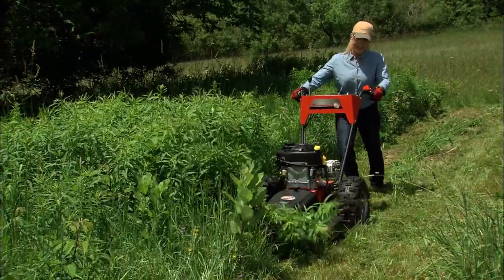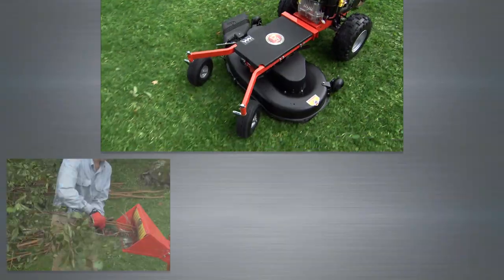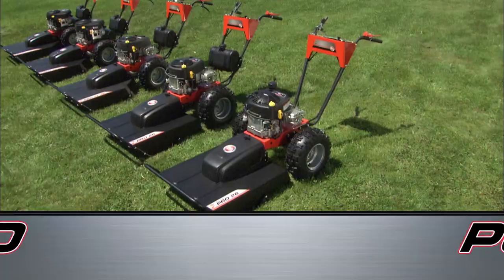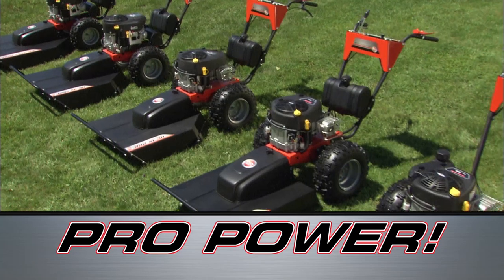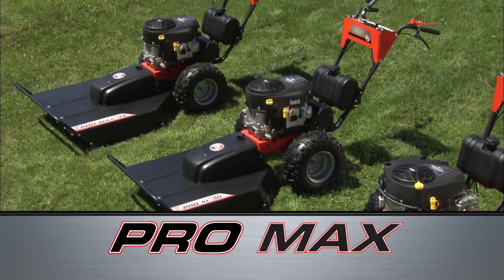Both Pro26 models are rugged, durable machines that accept all of our optional attachments that convert your brush mower into a four-season yard machine. If you want more features, including more power or a wider mowing width, consider our ProXL or ProMax models.